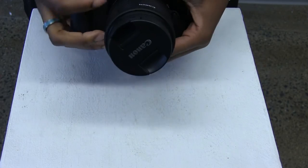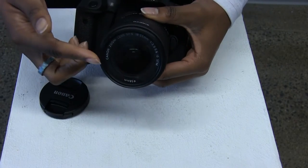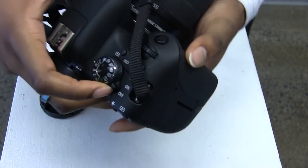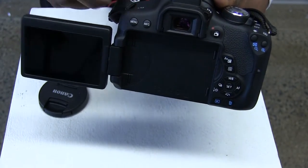This here is the lens. This is the monitor where you can watch your videos and the photos that you're taking. This is the on and off button, the settings button which is set, the menu button, and the flash button.